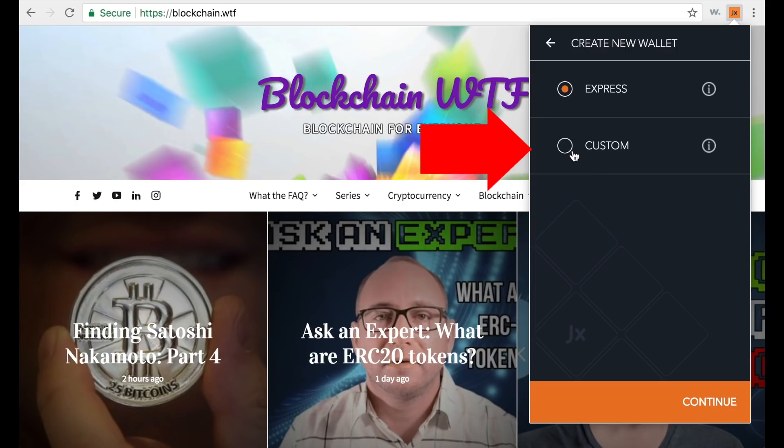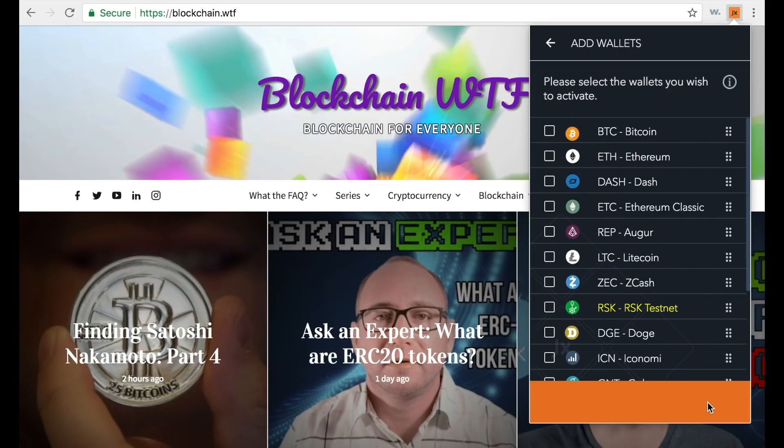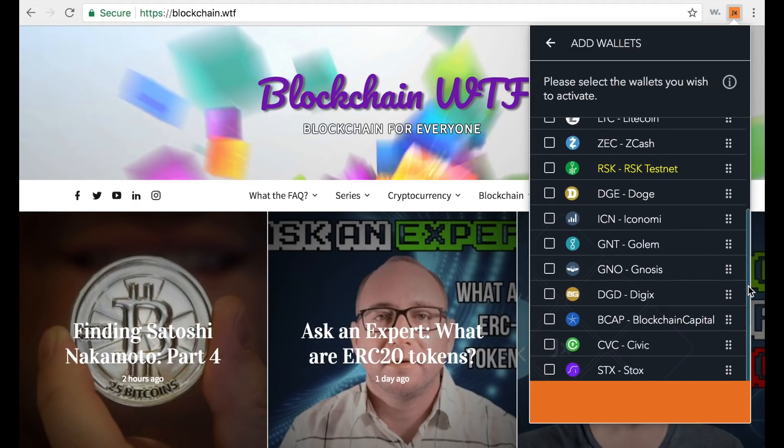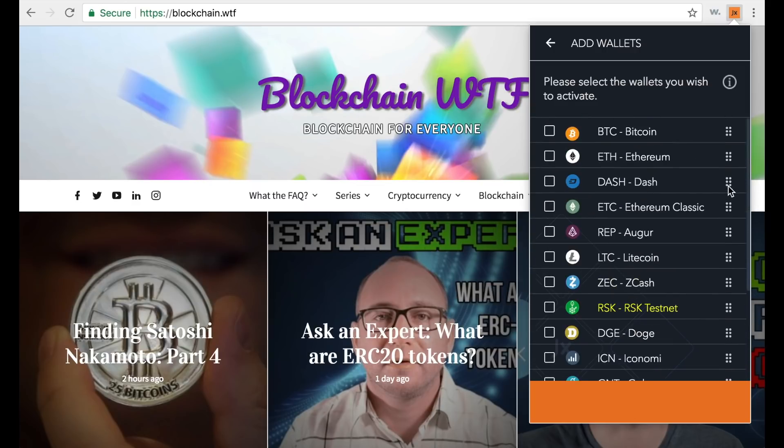I always select the custom option because it gives you a little more control and it's a great way to learn what Jaxx has to offer. So we're going to do custom setup and hit continue. Jaxx is a multi-cryptocurrency wallet that supports several different tokens — these are all the tokens it supports. You have the big hitters like Bitcoin, Ethereum, and Dash, plus some lesser-known coins, giving you about 15 to 20 options.